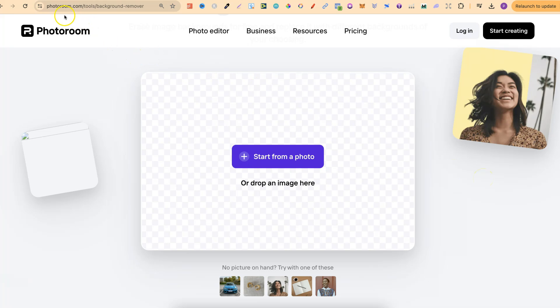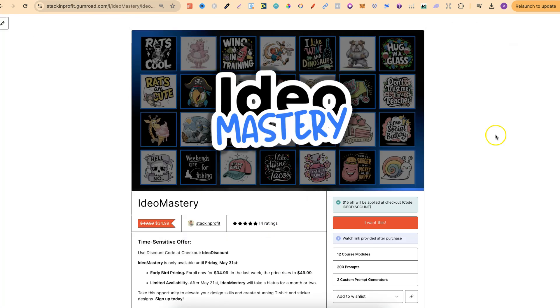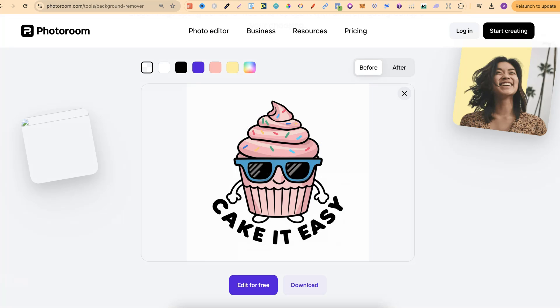You can get here by going to photoroom.com/tools/background-remover. Quick side note: if you like using Ideogram, then you may want to check out my Ideo Mastery course. This is currently $34.99, but come this Friday the price will be increasing to $49.99, and then next Friday it won't be available to purchase. I will link it down in the description.